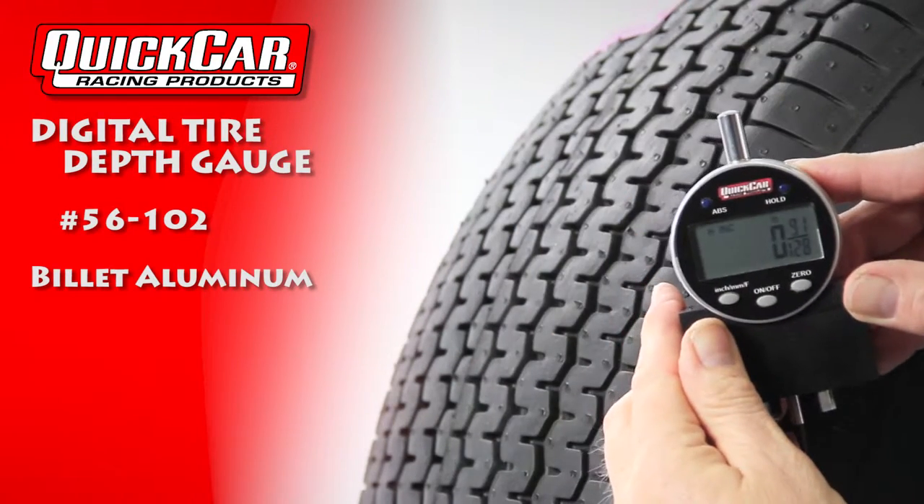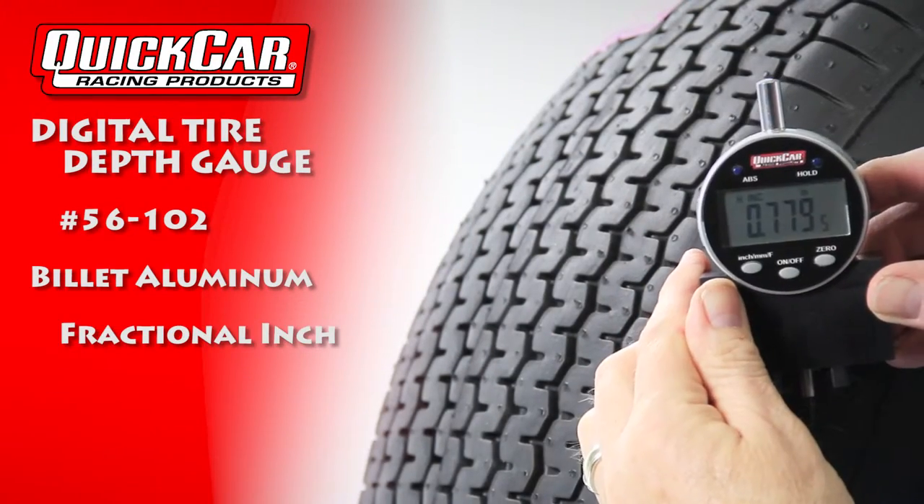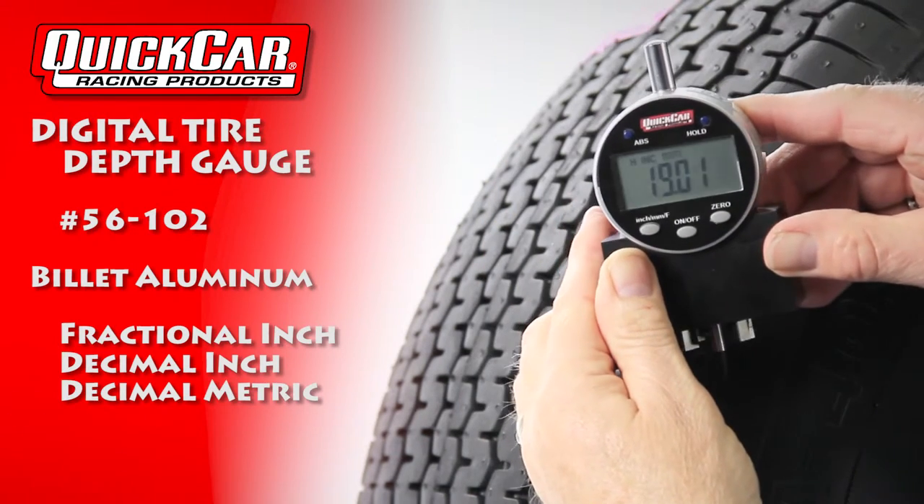The digital display offers a fractional inch measurement, a decimal inch measurement, and a decimal metric measurement.